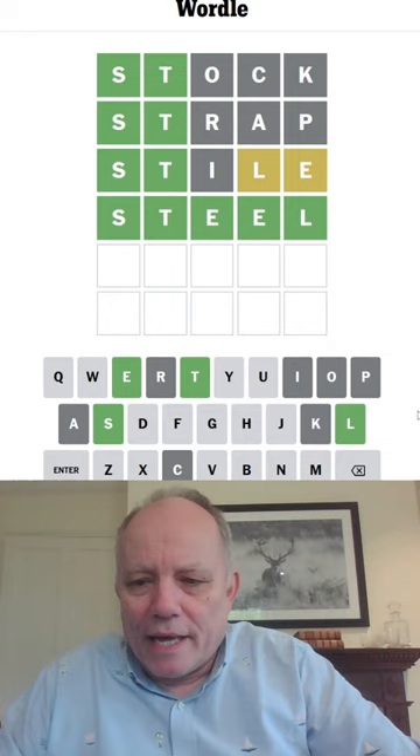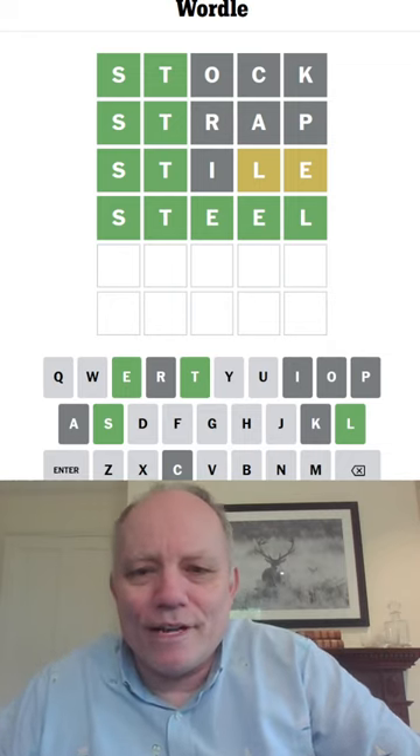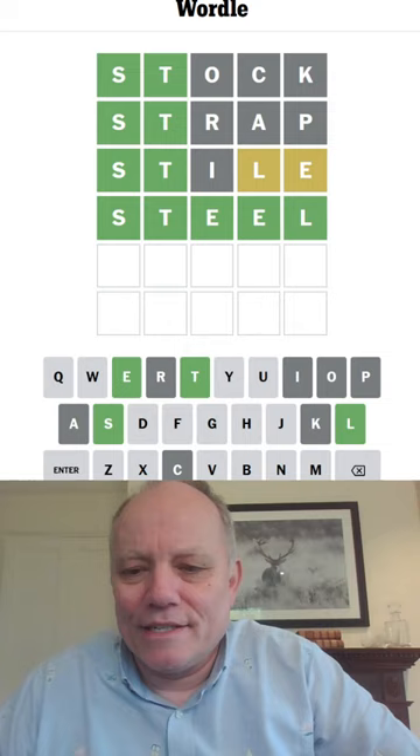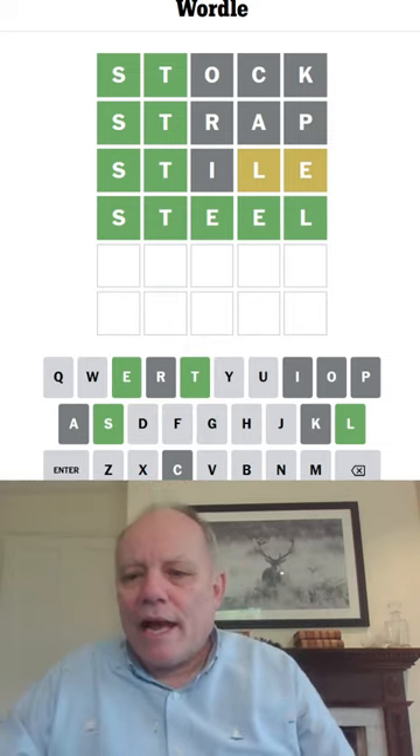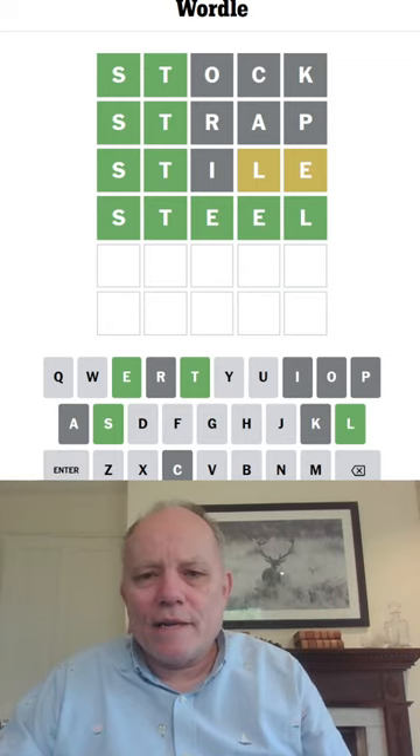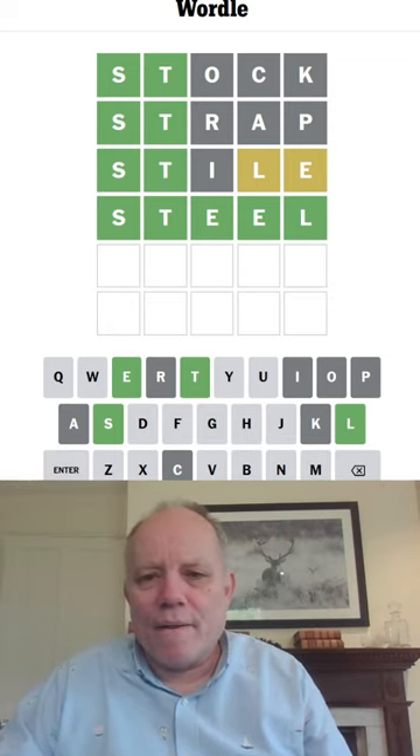That'll keep them in place. Right, that is Wordle in a Minute. Great start today, and difficult after that, but we got there in the end. And we'll see you again for more Wordle in a Minute tomorrow. Thank you for watching, and bye for now.